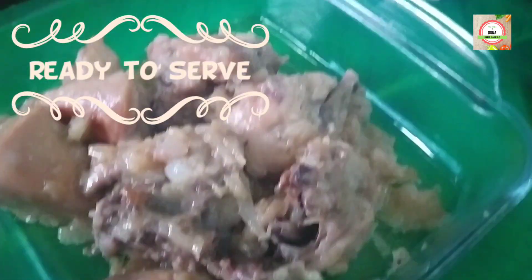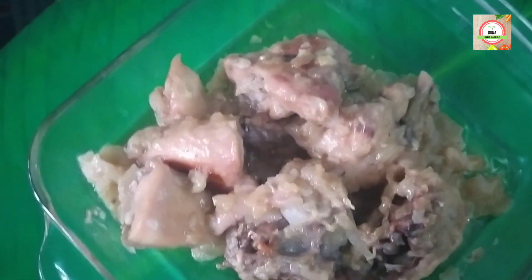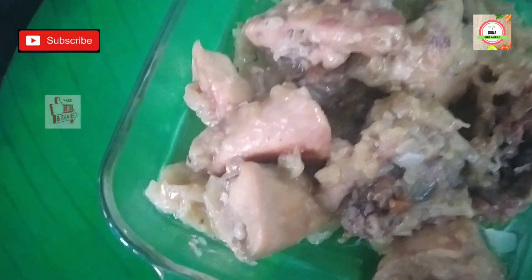It is quickly and easily made, and its delicious taste is also enjoyed by kids.